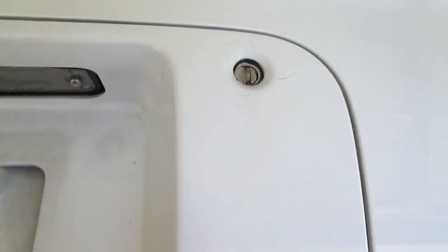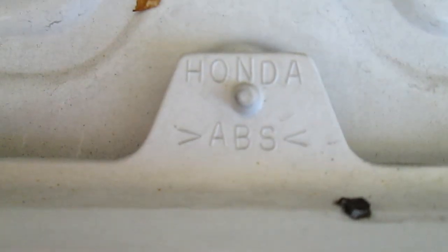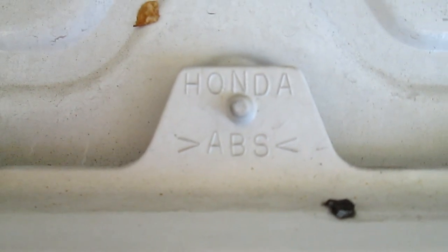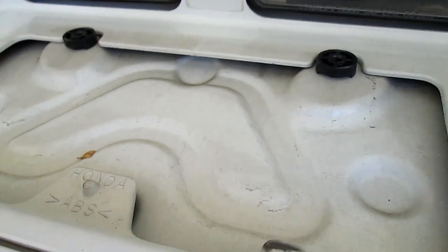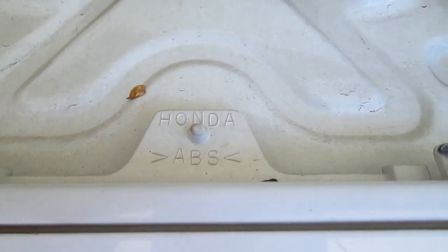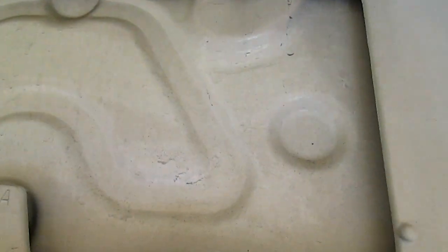I was going to take this back panel off, but when I started looking around I found a sensor — it's ABS, which could be the anti-lock braking system or airbags. Anti-lock and airbags sort of work together during a collision, so we don't want to play with that sensor. I'm not going to rip that back panel off; I'm going to find a different way to get the wires to the camera.